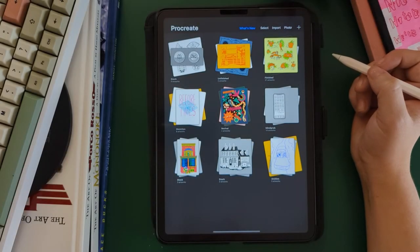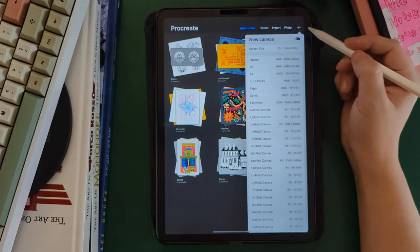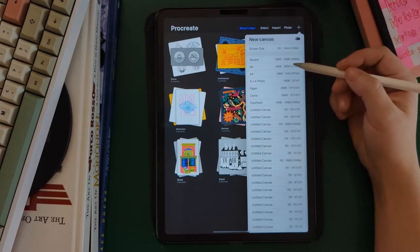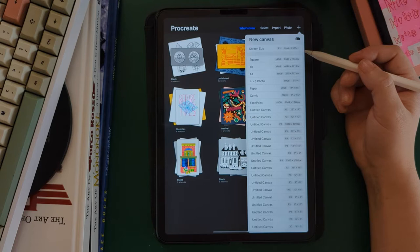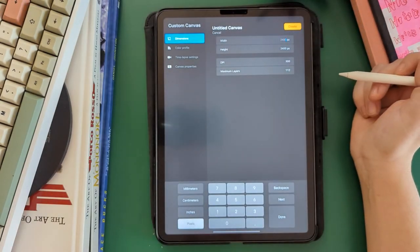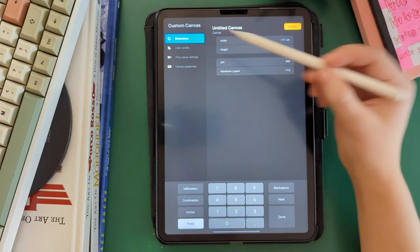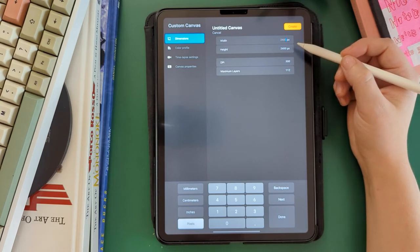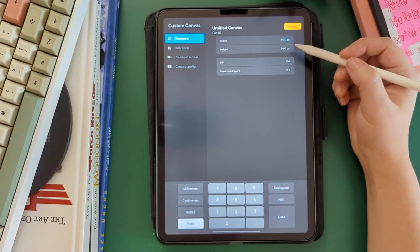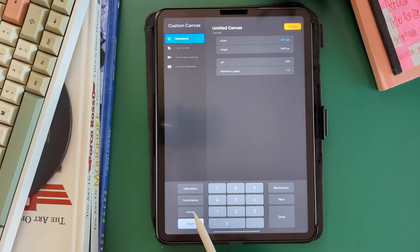We're going to start by hitting the plus sign from the Procreate home screen. That's going to bring up a menu and you want to ignore anything that's here because we want to create a new canvas for your project. You're going to do that by hitting this icon in the top right, and that's going to bring up a menu. The main thing you want to worry about are your dimensions. Because you're making printed pieces, I think you could actually work in inches, so I'm going to change our unit of measurement to inches.